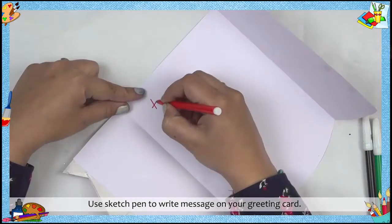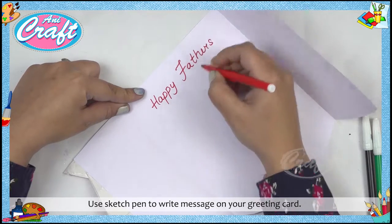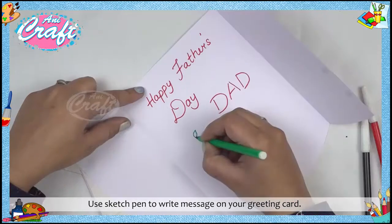Step 10: Use a sketch pen to write a message on your greeting card.